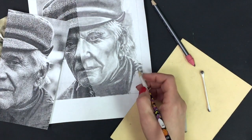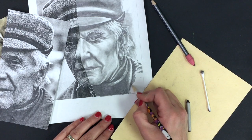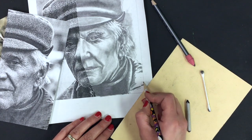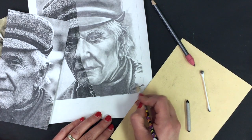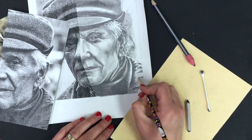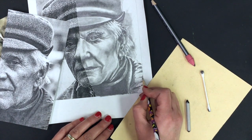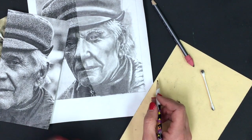Notice how I haven't gone back and outlined anything — no outlining. Our focus is purely on getting those value shapes. This is one of those moments when I get drawing and I get thinking and I get focusing and I forget to talk.